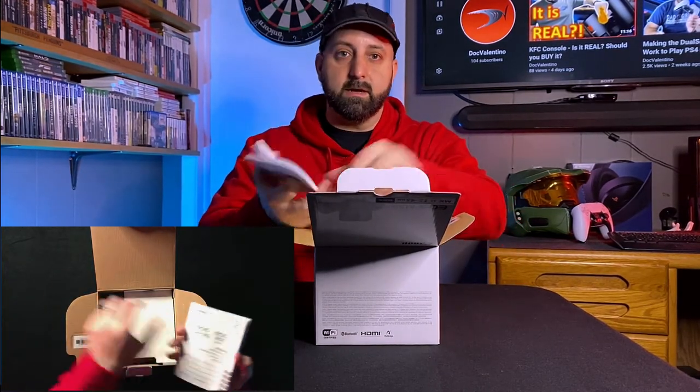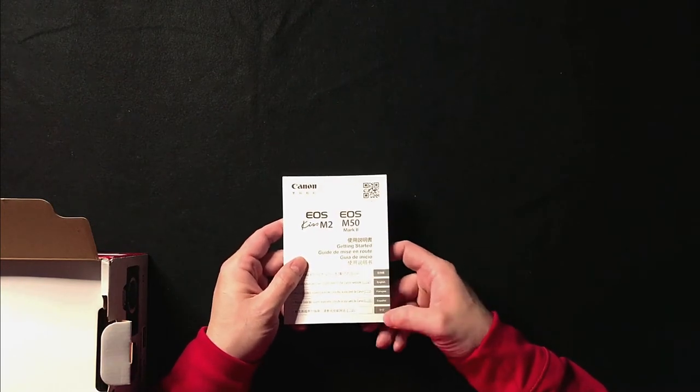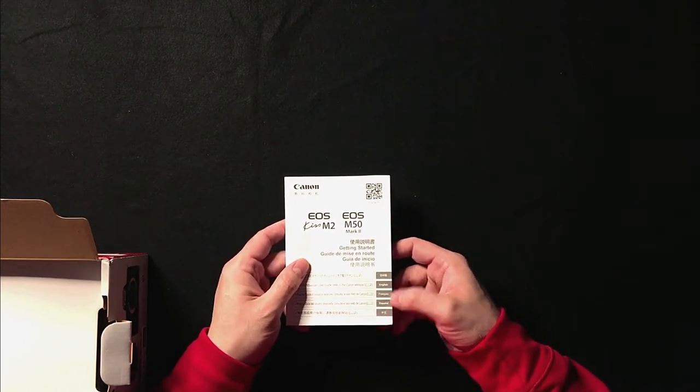All right, first thing you see here on top looks like an instruction booklet. It does have I think five languages — looks like Japanese or Chinese on the top and the bottom, and then we have English, French, and Spanish in the middle. It does go in that order in the book. It's a fairly thick book, but that is five different languages.